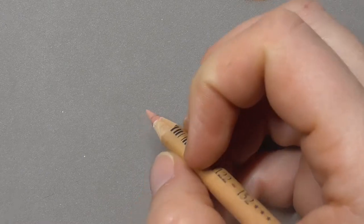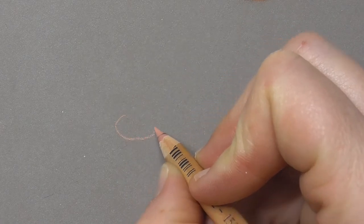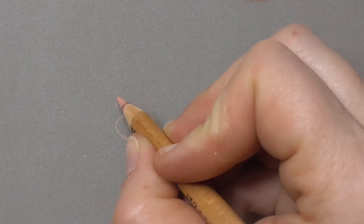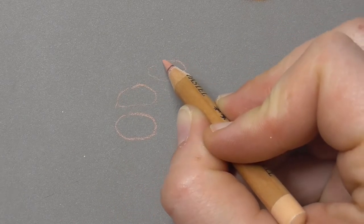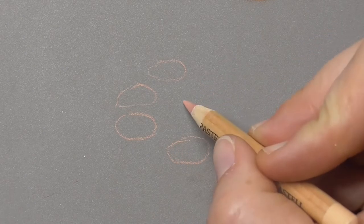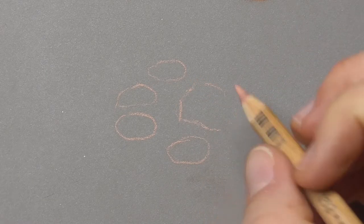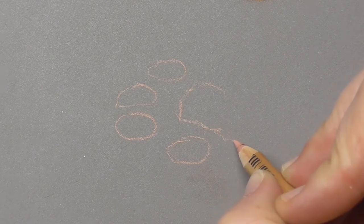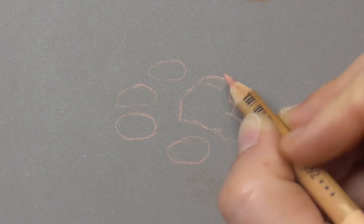I hope you can follow and draw along, so let's start. First, let's start drawing with a light flesh color the outlines of the little paw pads. I'm just mapping them in here with the light flesh, sketching into them. Let's start drawing the outline here.